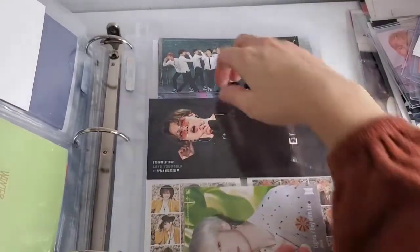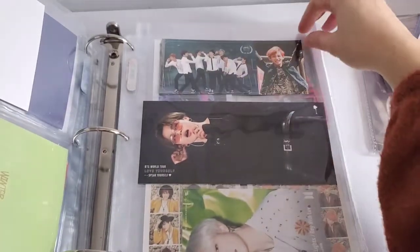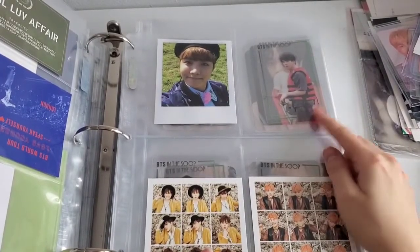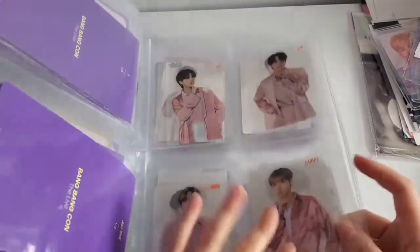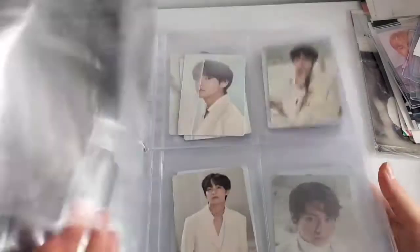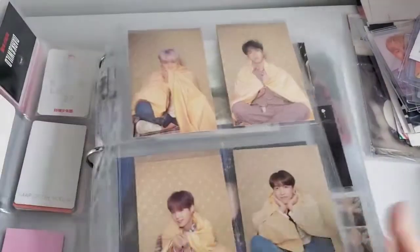I finally got this one — I traded with my friend Amanda because she biases Hobi and I bias Jimin. This cost like a hundred dollars so I was like, no way, I cannot. So we traded. I love her, thank you Amanda. Then I have some In the Soop PCs, ring PCs, concert PCs I need to fit in. Just random stuff — there's no organization. That's basically it for this binder overview.